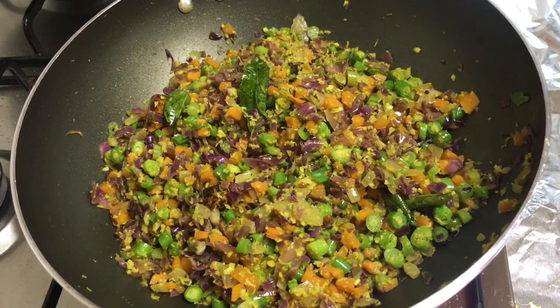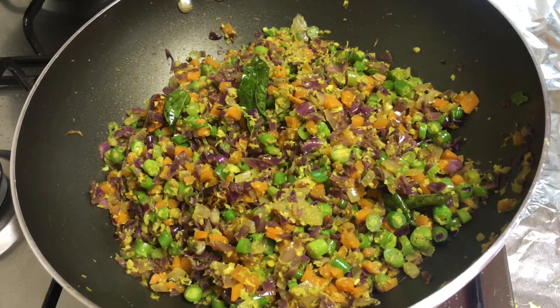Hi friends! Welcome back to Virginia's Kitchen. Today I am going to make a mixed vegetable dish. Let me share what I am going to do here.